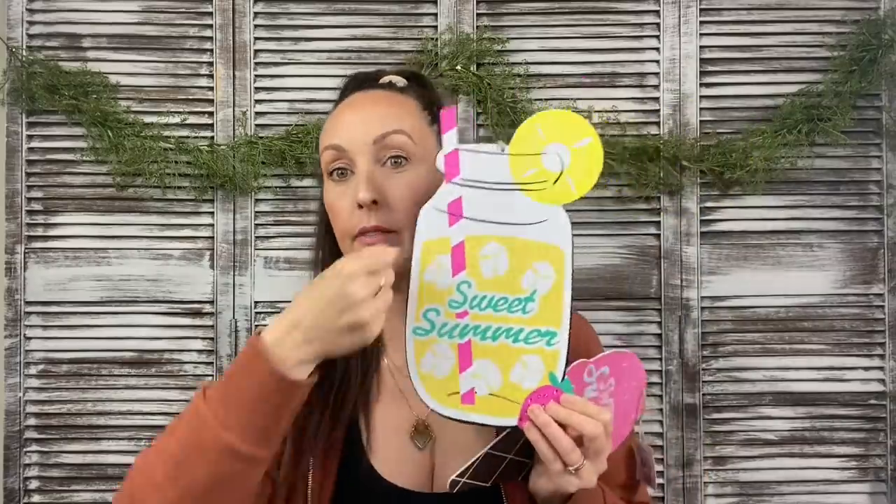I grabbed these just because they were so stinking cute — I have no idea what I'd use them for. The mason jar is super tiny compared to what has come out in the past, like the Fourth of July mason jars or the summer ones with the handle. This one is about 12 inches long and six inches wide — really small, but so cute especially with all the ice cream stuff they have out right now.